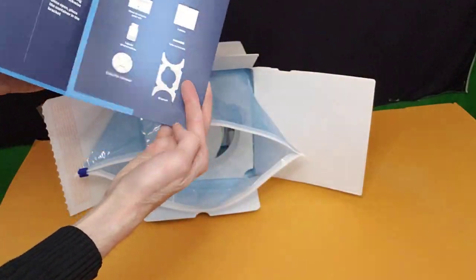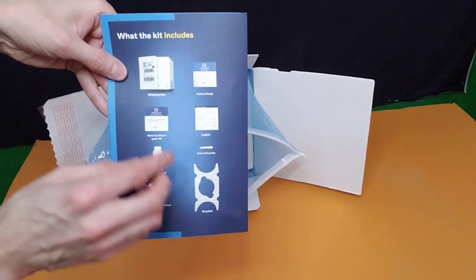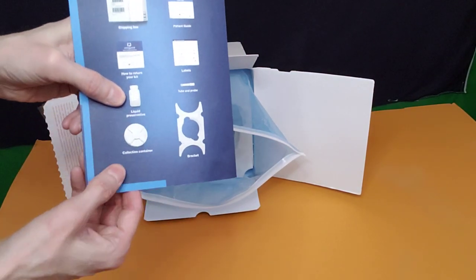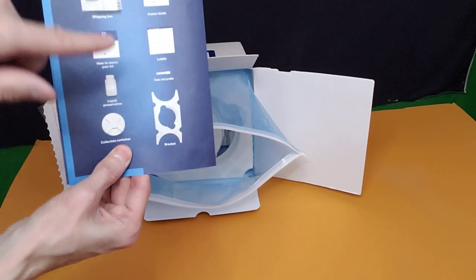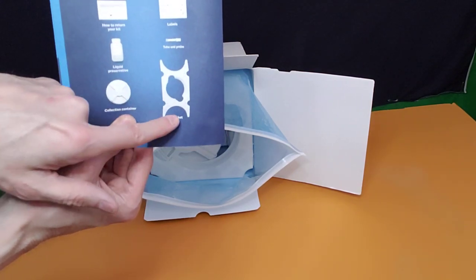So that's it — now let's get into looking at the items. What should come in this box: you have the shipping box, how to return your kit, liquid preservative, the collection container, patient guide, labels, tube and probe, and the bracket.